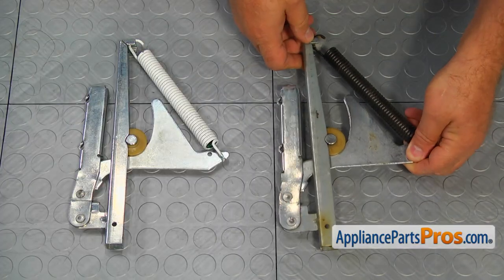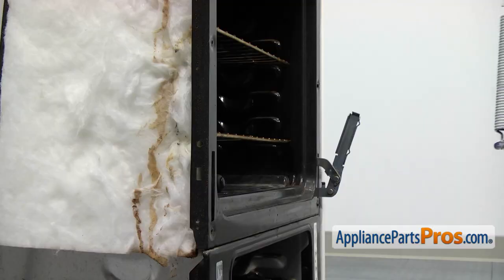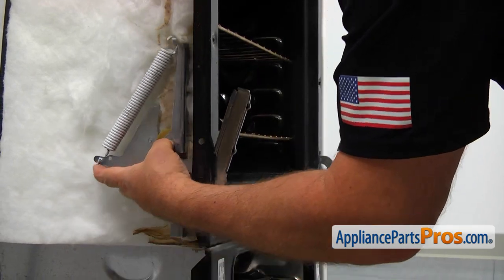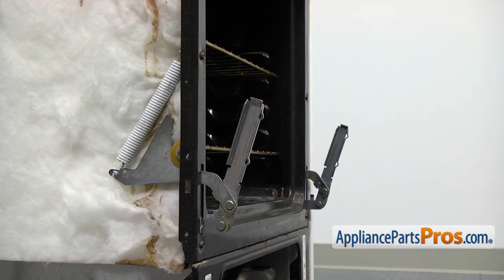This is the old oven door hinge next to the new one. If you don't have this part, you can get it from AppliancePartsPros.com. Let's install the new door hinge. Place it through the opening and secure it to the frame with the two 5/16-inch screws. To replace the opposite side door hinge, just follow the same steps.